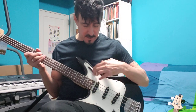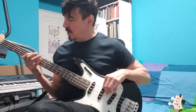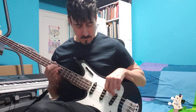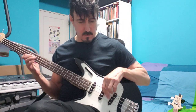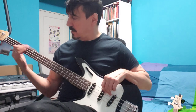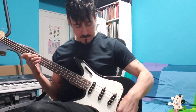That's what the neck pickup sounds like. This is the center pickup. And now the bridge pickup, wide open.